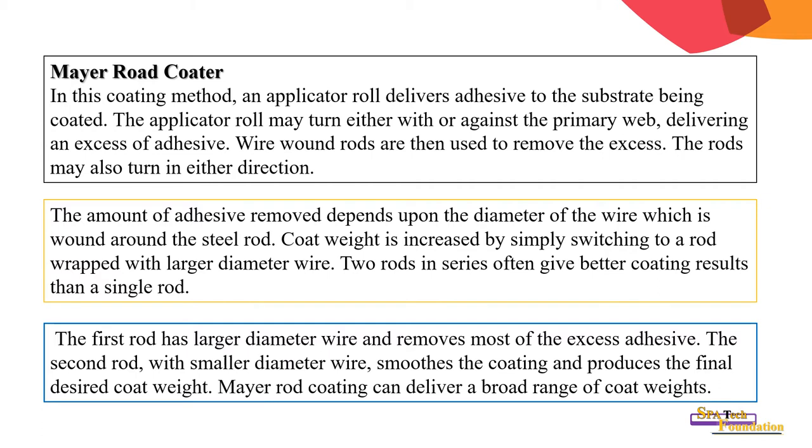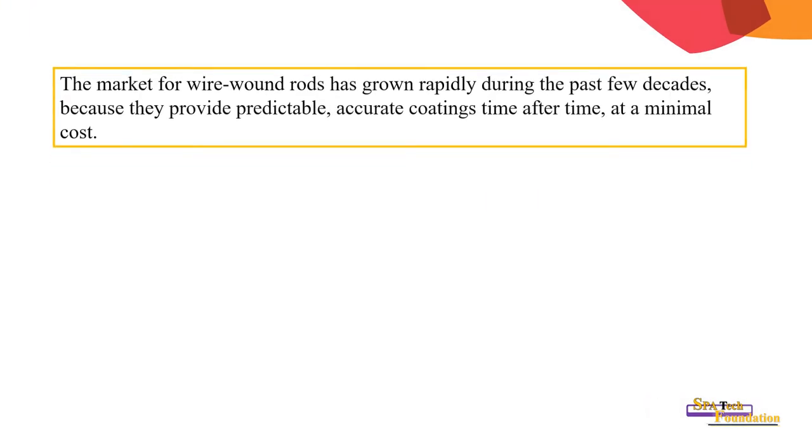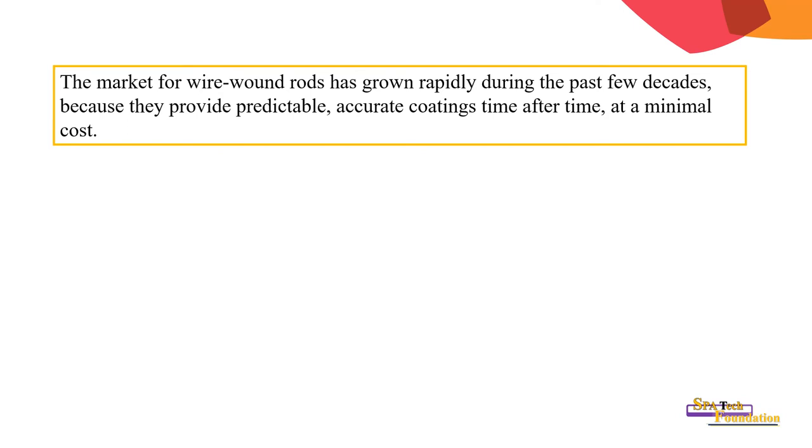The first rod has a larger diameter wire and removes most of the excess adhesive. The second rod with a smaller diameter wire smooths the coating and produces the final desired coating weight. Meyer rod coating can deliver a broad range of coat weights, providing predictable, accurate coating time after time at minimal cost.